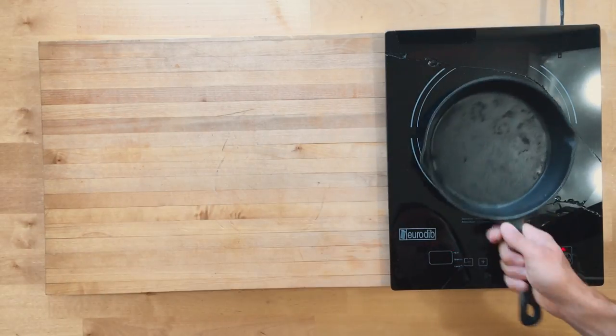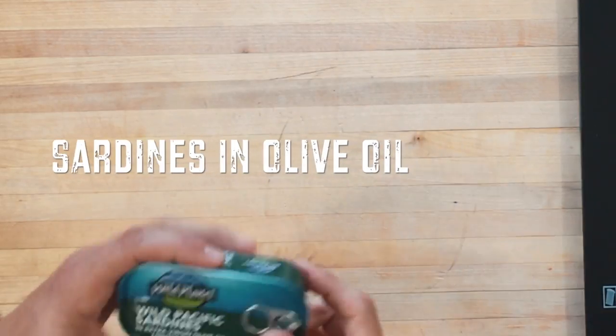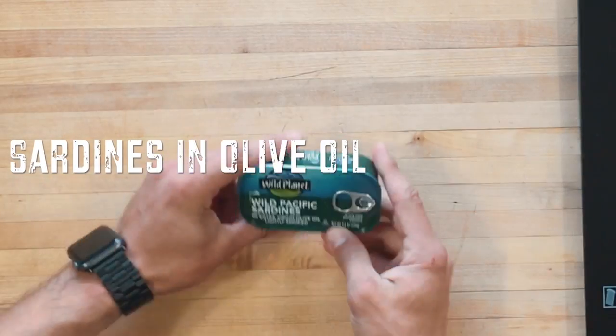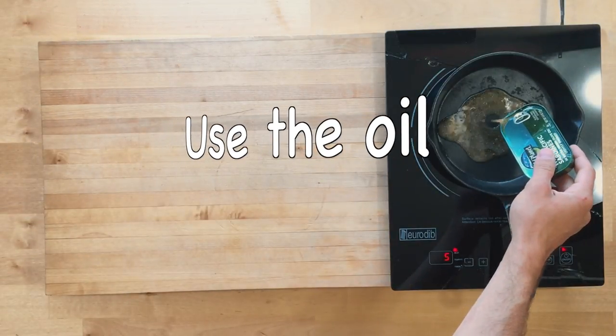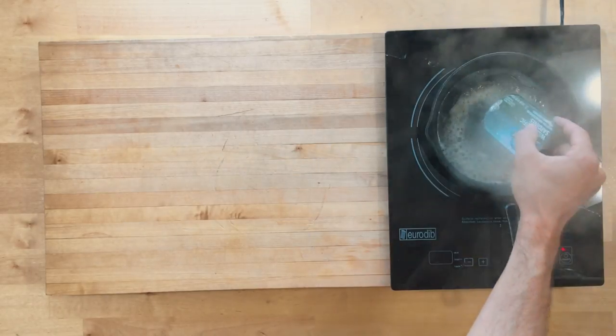For this recipe, we're going to grab a cast iron pan. Sardines are cheap, so go ahead and get yourself a good sardine in olive oil — this one's lightly smoked. We're going to use the oil to sauté the shallots and garlic.